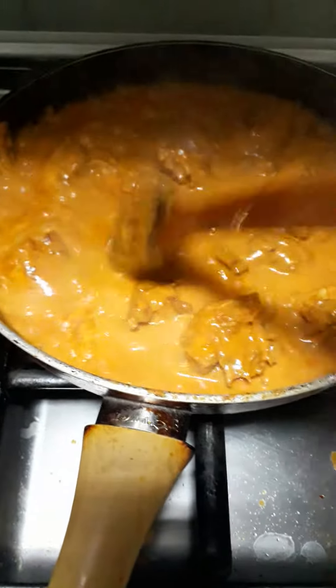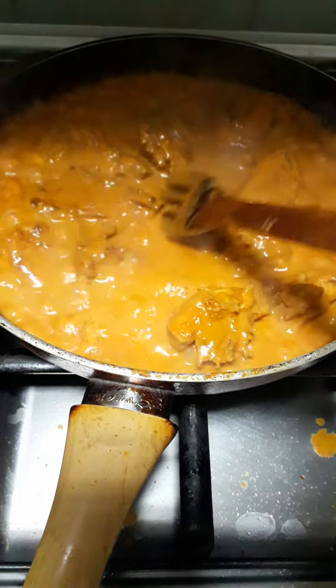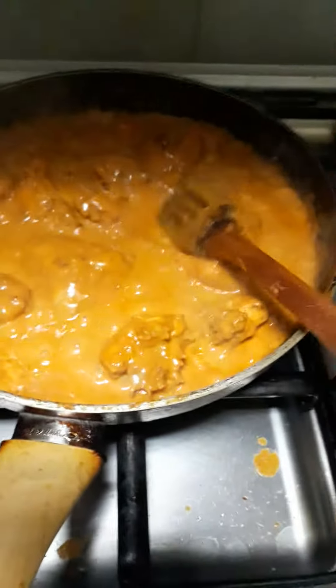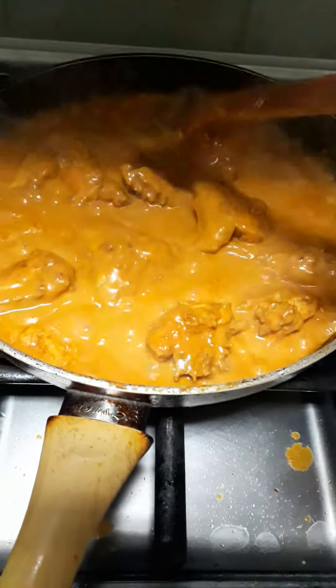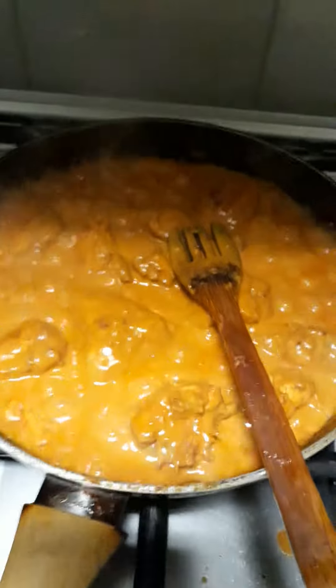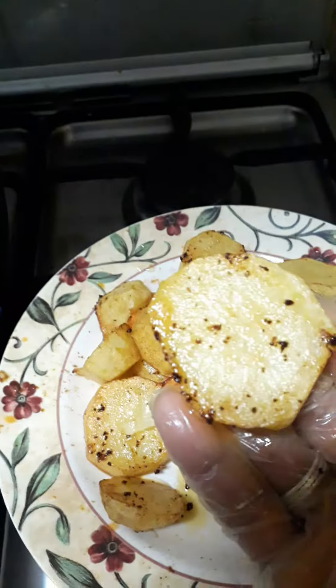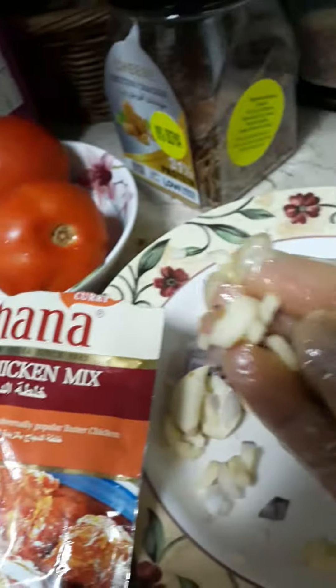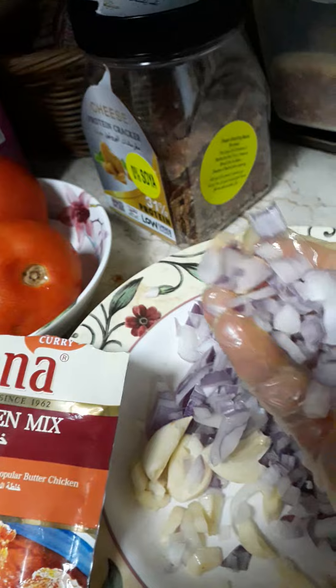After marinating for half an hour, fry the chicken for 10 minutes until a little golden. And then after we fried the chicken, we also fry our potatoes and carrots. Then everything is ready — we fry the garlic and onion.